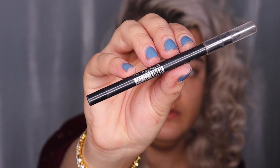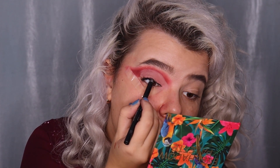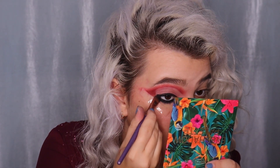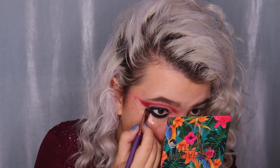I'm applying black gel pencil on the upper and lower waterlines and between my lashes. I'm using the Maybelline Tattoo Liner in shade 900 Deep Onyx. I'll take an angled brush to blend the pencil, then apply a black shade from the Maybelline The Nudes Palette on the upper and lower eyelids and waterlines to set and blend the pencil.